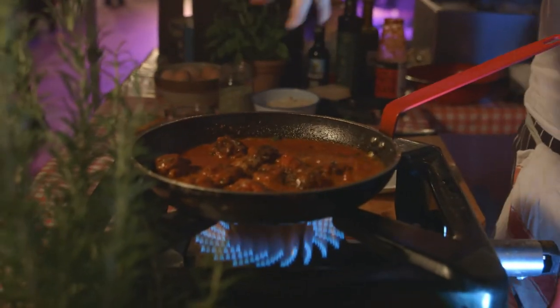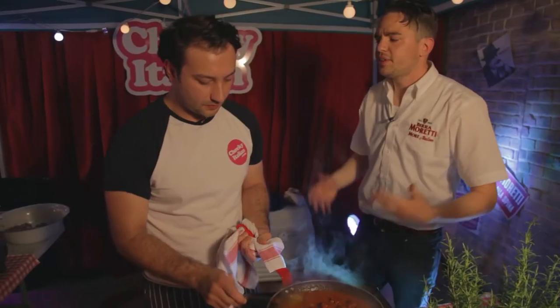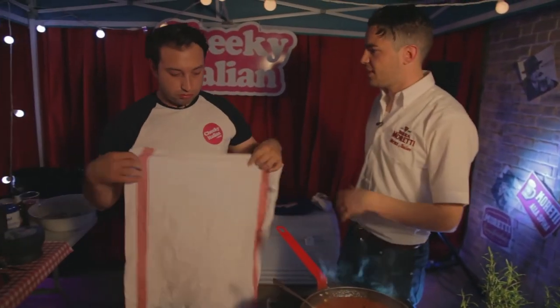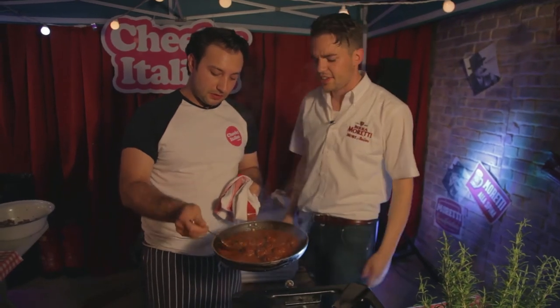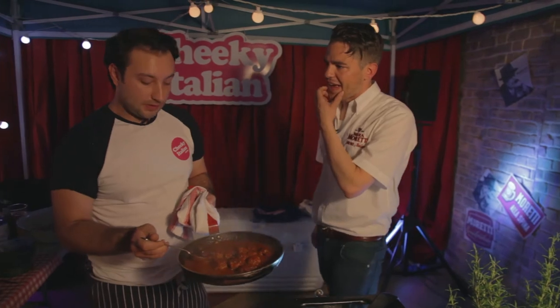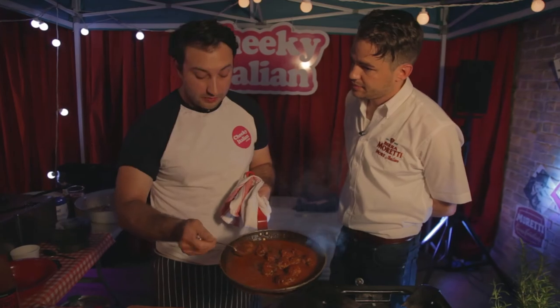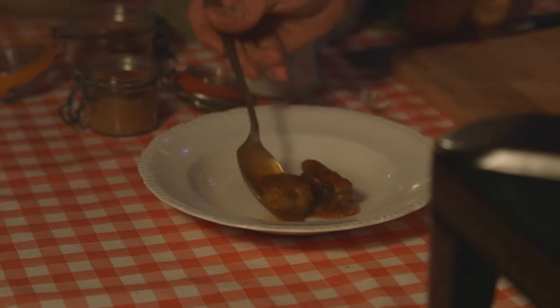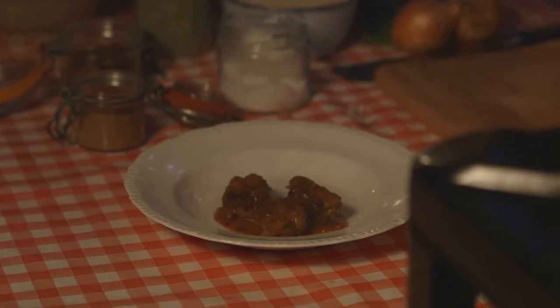We're going to let this cook down. We'll just add a little bit of salt to the sauce. So what do you think the next thing for Italian food in the UK is? I think it's taken it back to the home. We're all getting too consumed with work and we're not going to have enough time to sit down around the table, enjoy each other's company, a few meatballs, a few laughs.